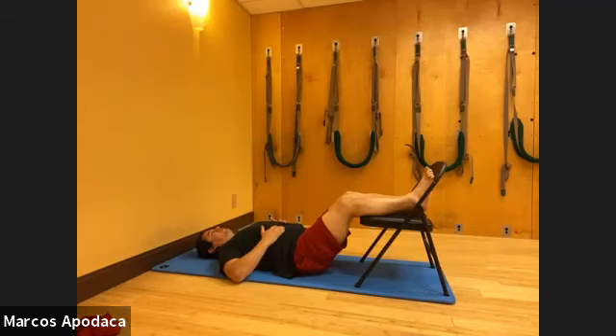Feel your body settle, feel your spine release, allowing your weight to just kind of sink. Very nice - you all did great today.